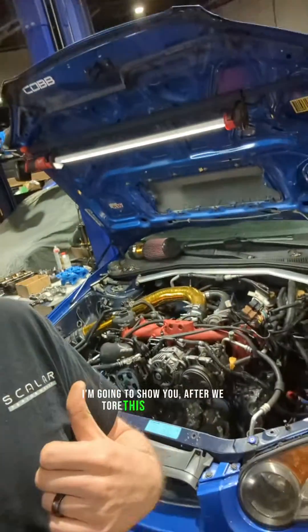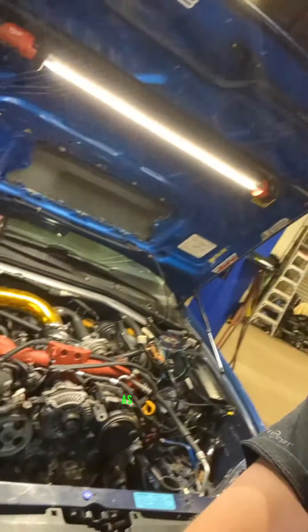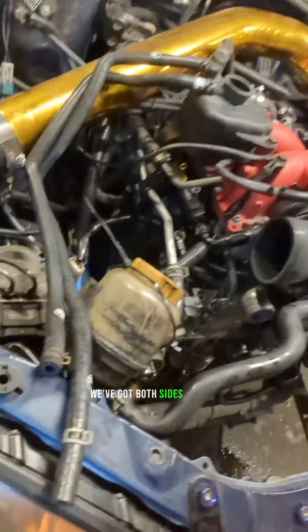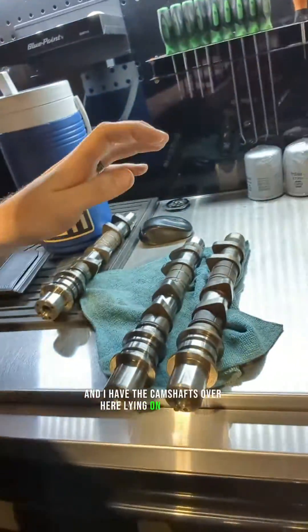We figured out what's going on, so I'm going to show you what we actually found after we tore this engine apart. We kind of theorized what the problem would be, and we were correct once we pulled it apart. As you can see, we've got both sides pulled apart, the cylinder heads exposed, and I have the camshafts over here laying on the bench.